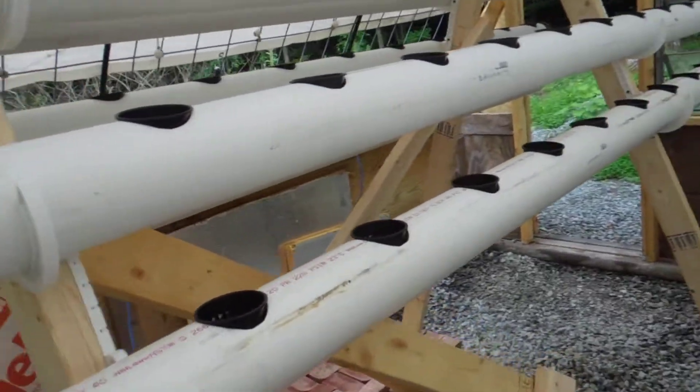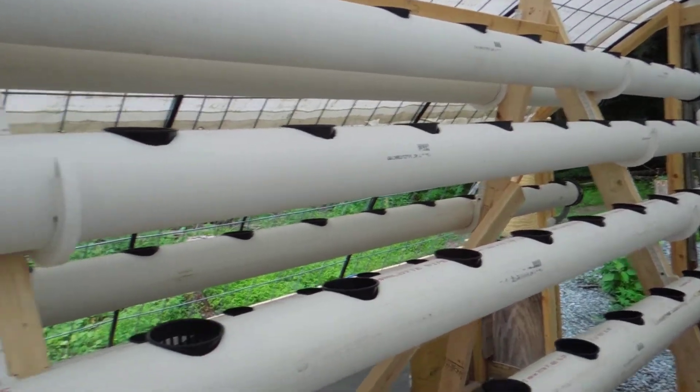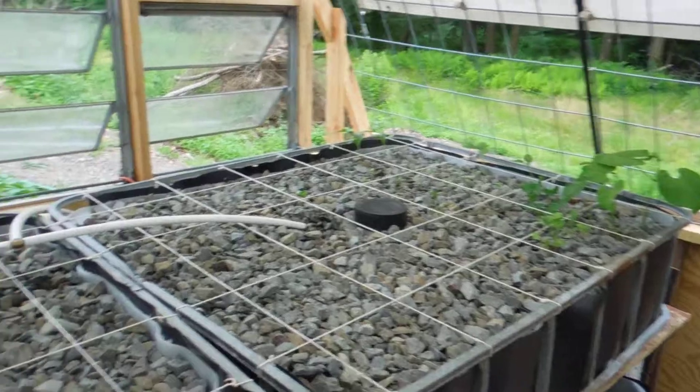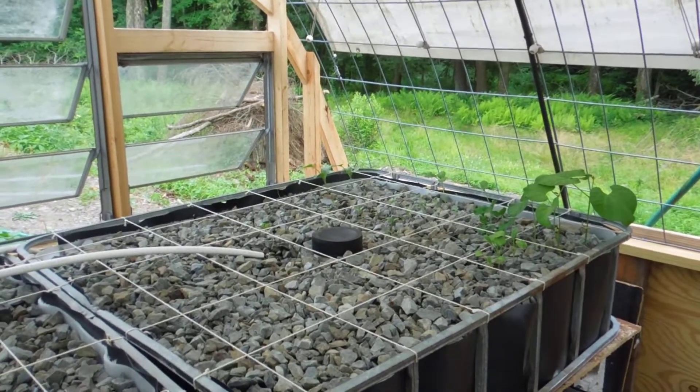Anyway, here we are. Hopefully next time we'll have at least seed in these flood and drain tubes, and we'll have some more activity over here. Until then, sayonara.